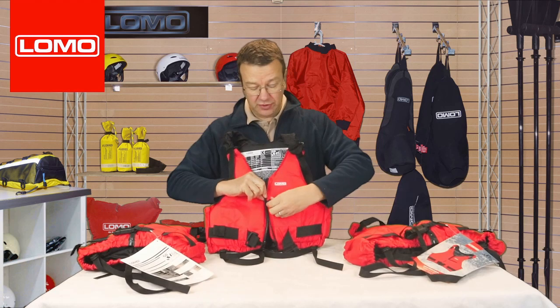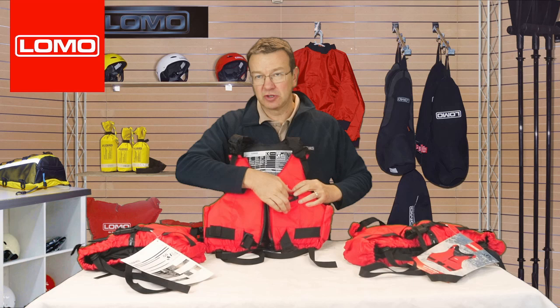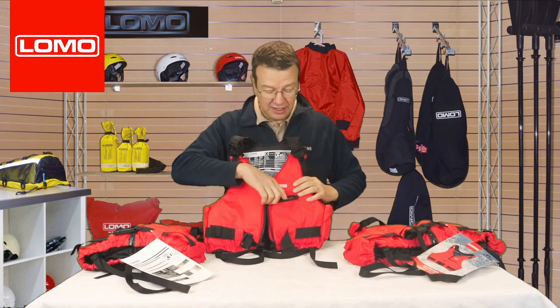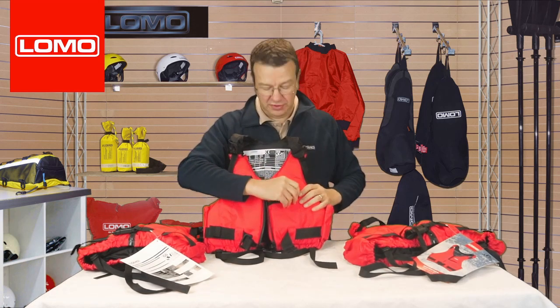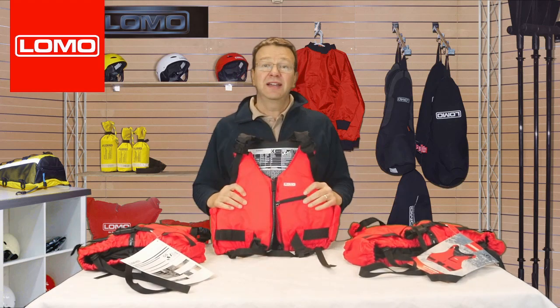On the front, there's a little pocket. It's not a waterproof pocket — it's kind of splash-proof — so it's not suitable for a phone or something that's not further protected, but handy for a bar of chocolate or something like that. And that's the Baylow buoyancy aid.